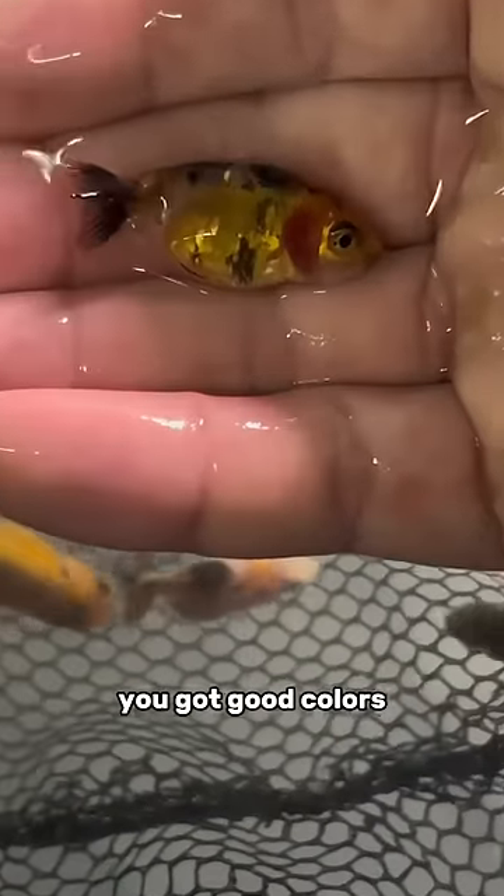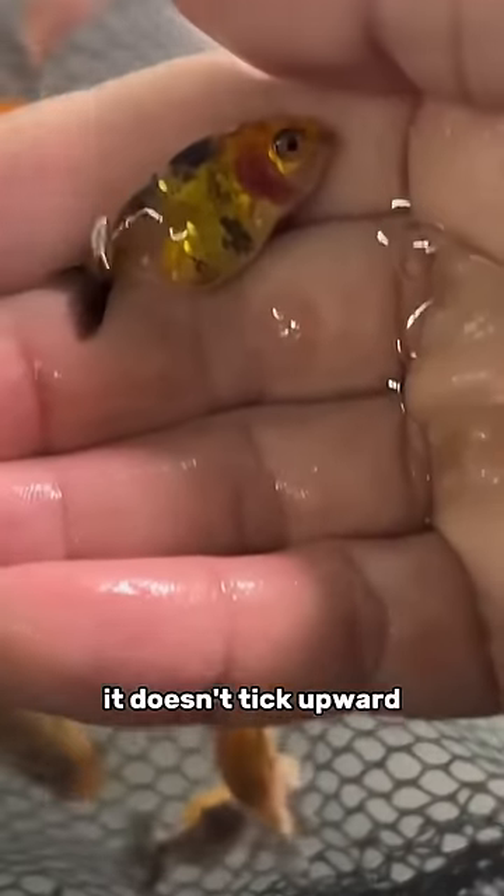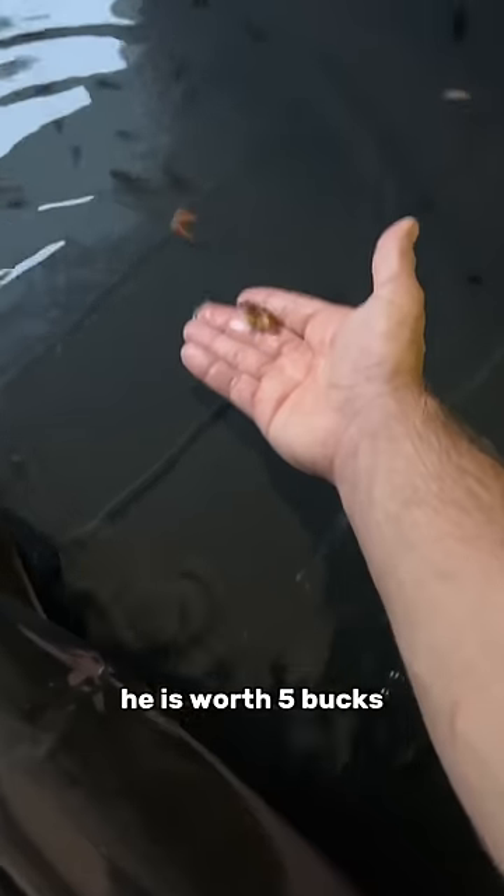What about you? You've got good colors, but I don't like your tail and the connection to the tail — it doesn't tick upward. He is worth $5.